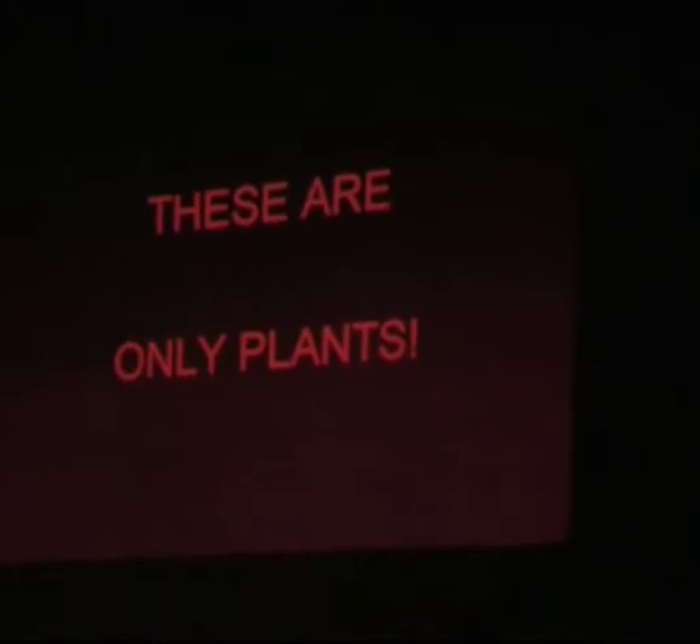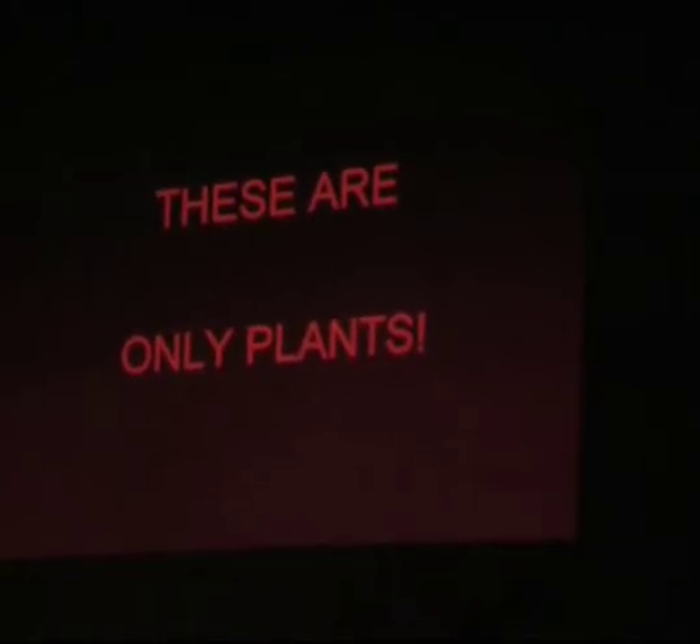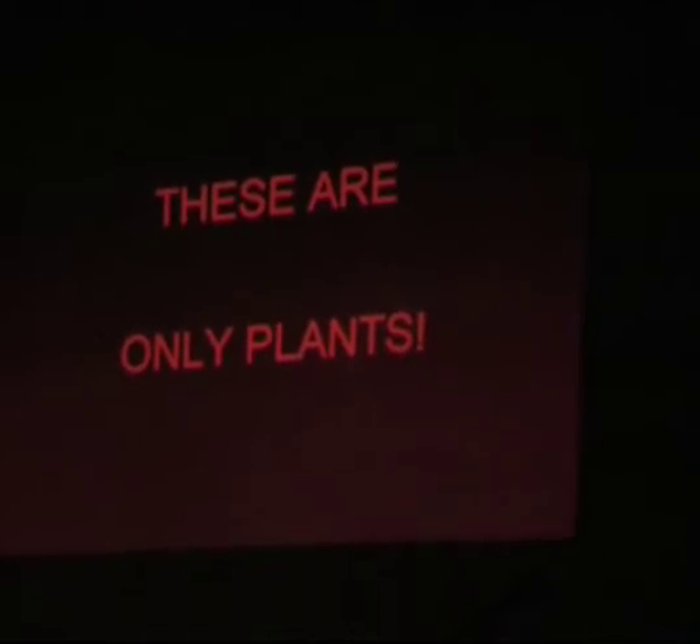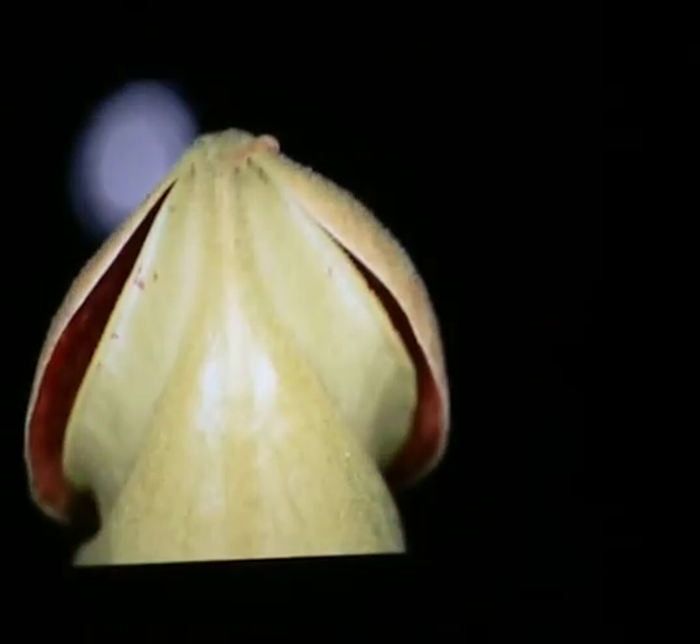Proceeding onwards, I actually took this plant home to take some more photographs of it and watch it actually unfurl in cultivation. Think how it works!